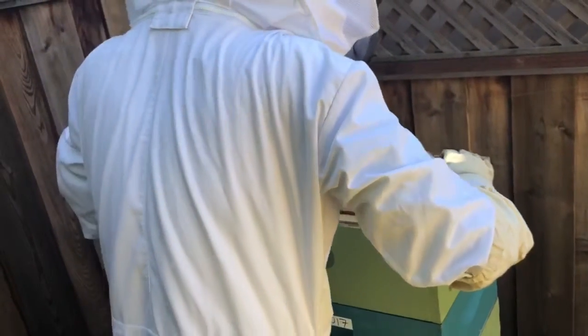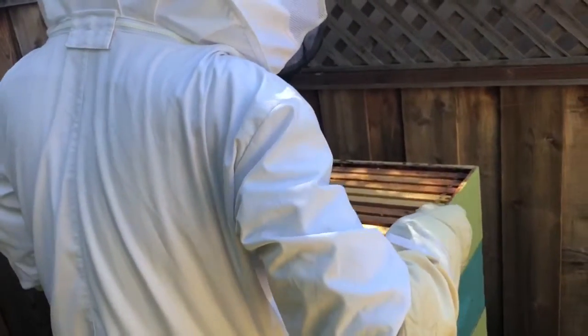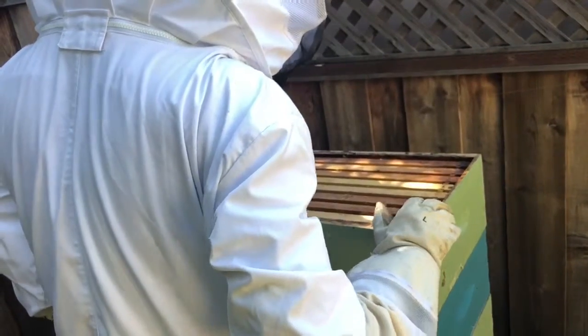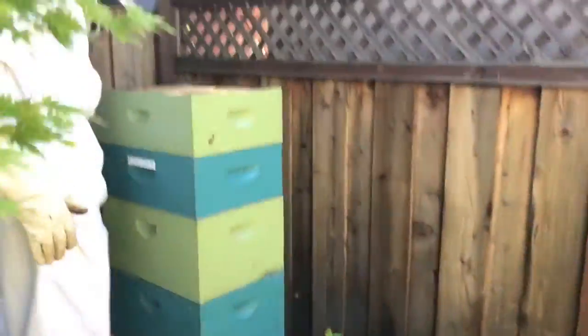As you wish. So that we can cut off the cappings. Not that it matters to us so much because we don't really use the wax knife. Okay, good.